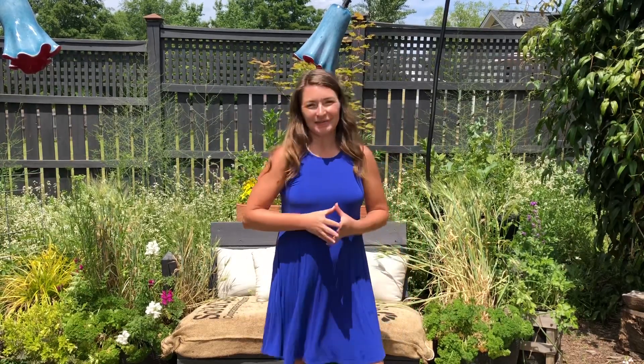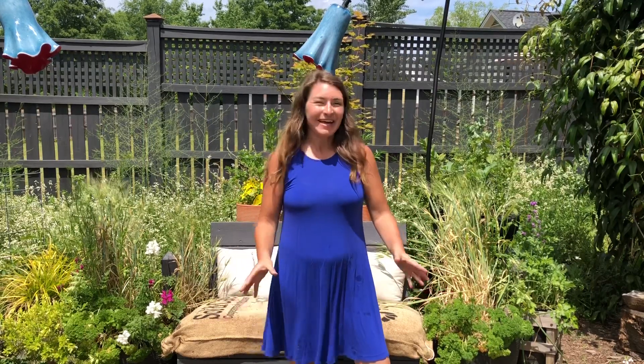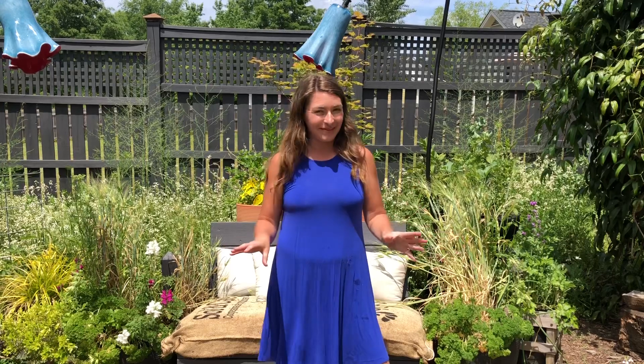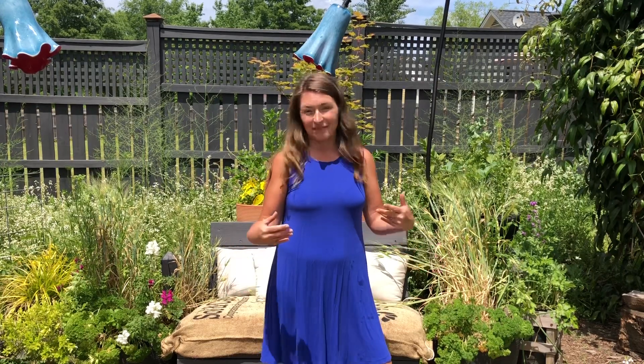Hi everybody, I'm Bree the Plant Lady and today I am getting started on refreshing some of my foodscape containers. Foodscaping is one of my all-time favorite things — it's the integration of your favorite edibles right alongside the ornamental plants that bring you joy.